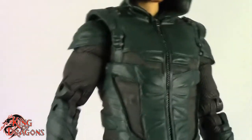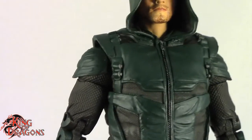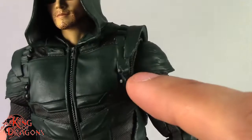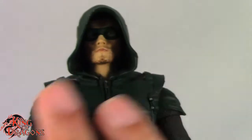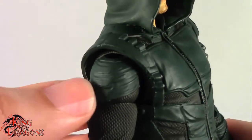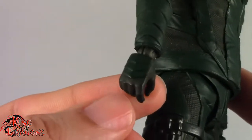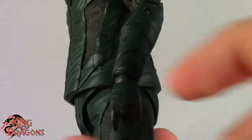The sculpt work is on point — this looks just like his season six or seven costume. We do have some nice detail: you can see the zipper, some cartridges, texturing in his sleeve, and armored guards going all the way down to his hand, which they did a good job sculpting and painting. I really do like that.